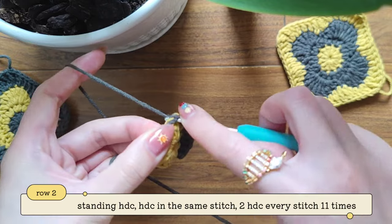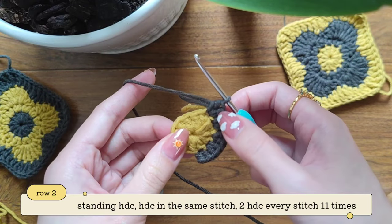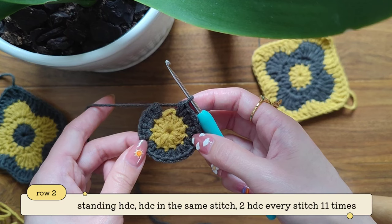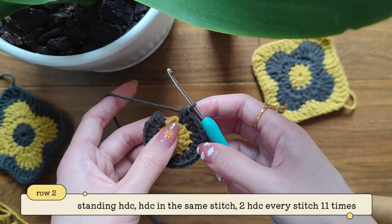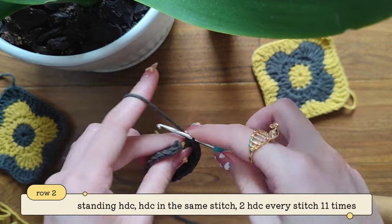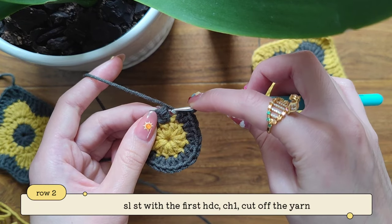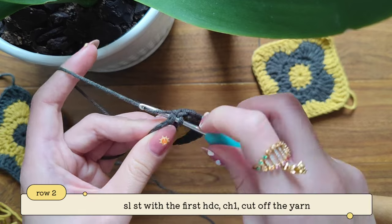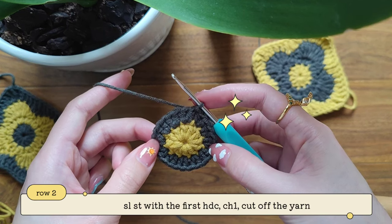I'm just going to continue working my half double crochets. Continue working your two half double crochets into every stitch and I will meet you at the end of the row. Here I am near the end of my second row — I've already made 11 pairs of half double crochets, or 22 half double crochets. Here's the last stitch — I'm going to make my last two half double crochets. To finish our row we're going to find our first half double crochet that we've made and make into this stitch a slip stitch. You can see this v-stitch right here — pull through. And here's how our finished second row should look like.